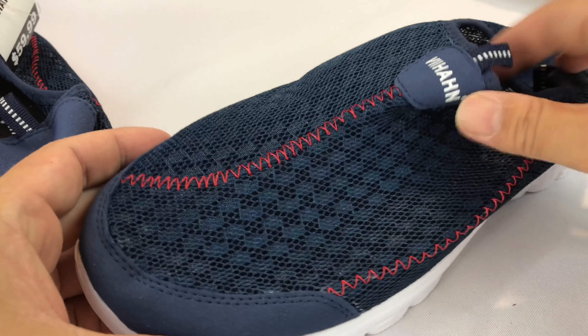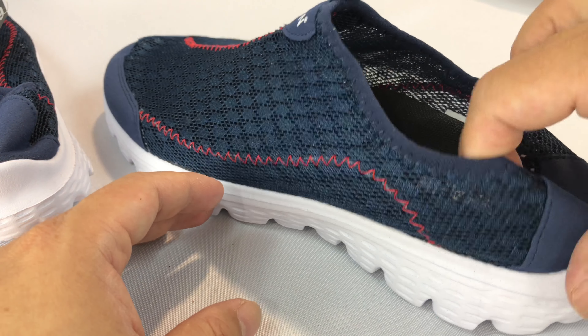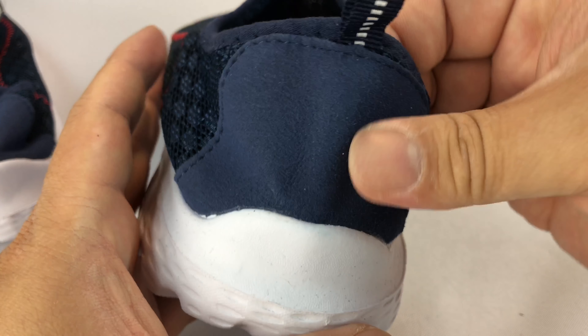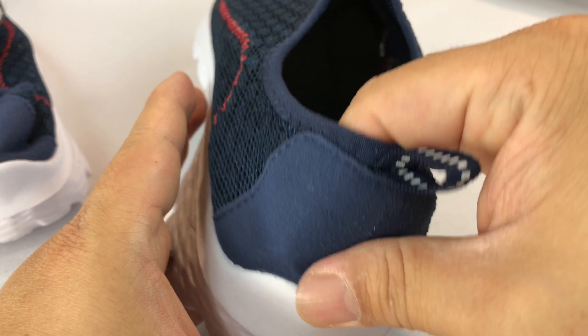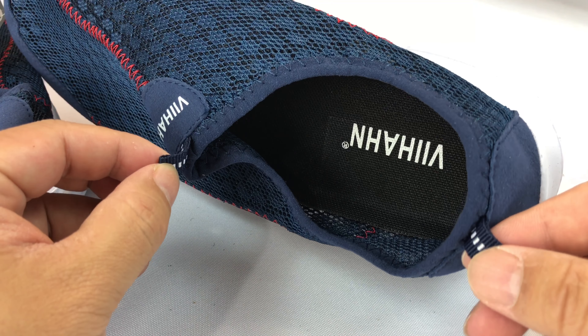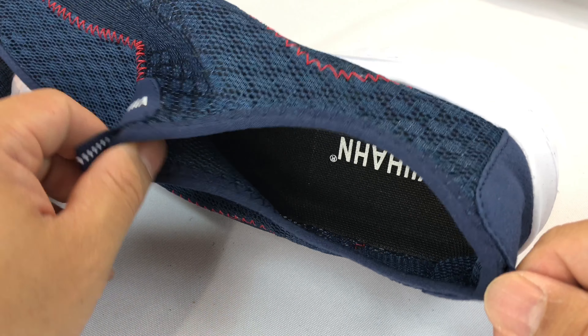You can see here how the tread pattern is — it's a bunch of little dots. I wore these on vacation and when you're walking, say, from the hot tub back inside the hotel, they kind of worked out really well. Blue with kind of some red stitching, kind of like Cubs flavor. And then the back here, you have a synthetic piece of cloth there that holds it on.